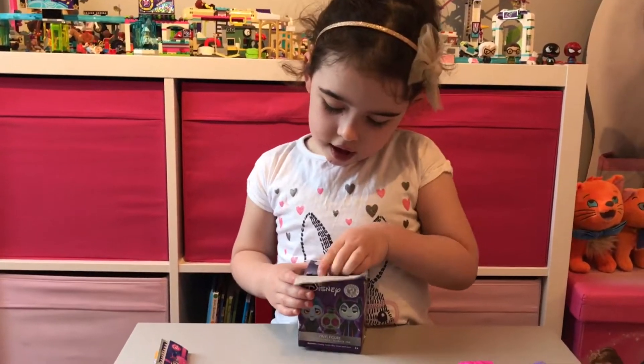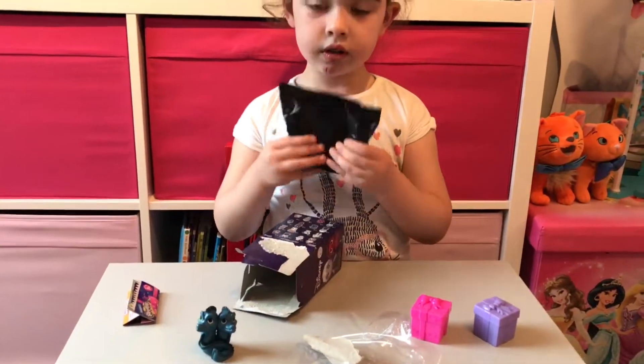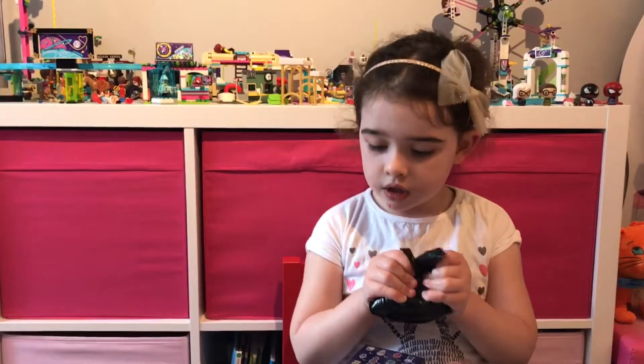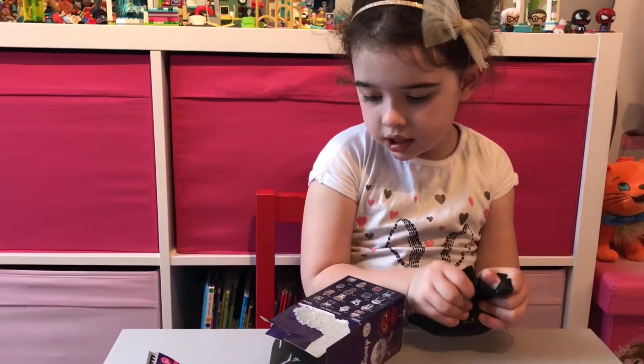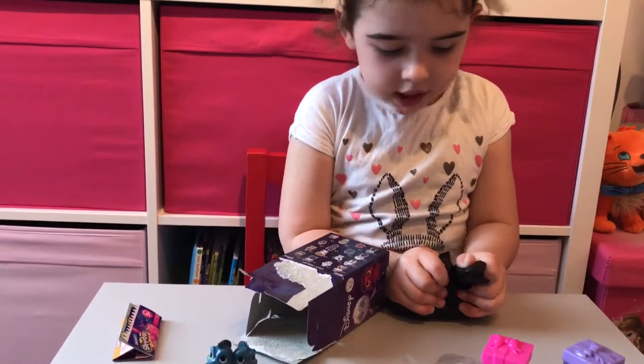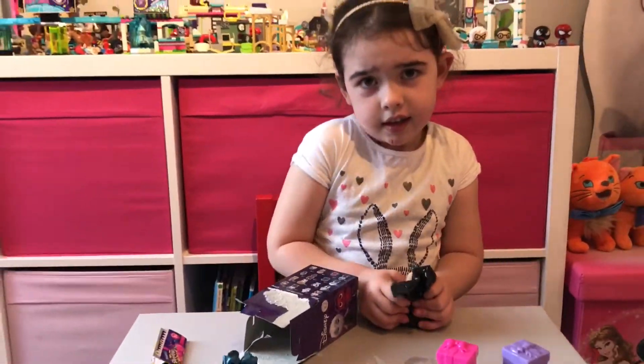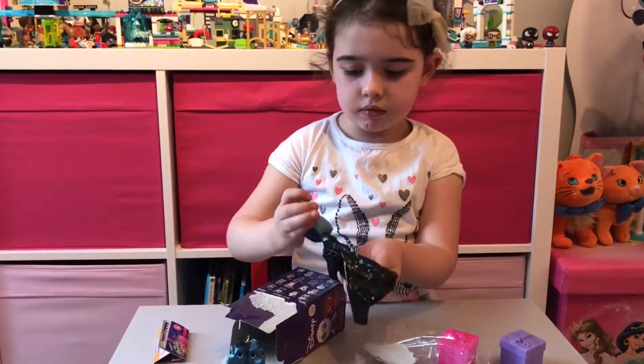So who did we get? You felt it and you think it could be the Sheriff from Robin Hood. That's your guess. Definitely a sidekick, you think? Open it up and see what's inside. Let's check them out. It's a smiling Hades from Hercules!